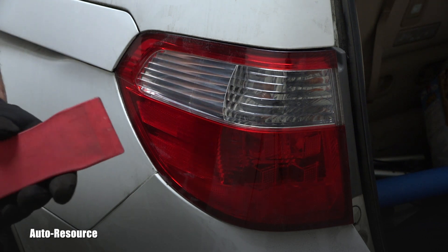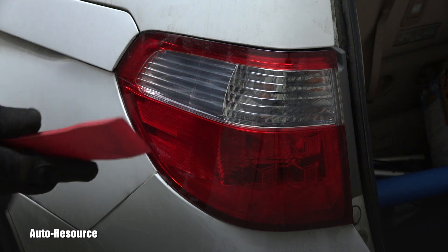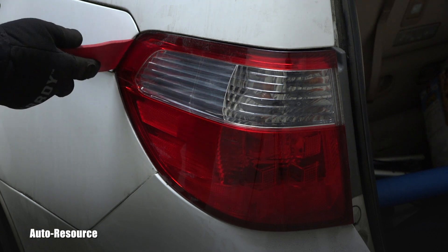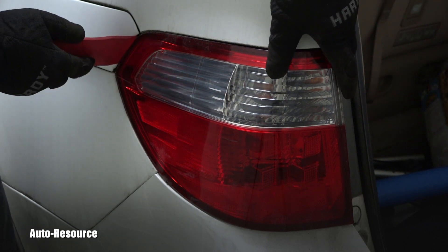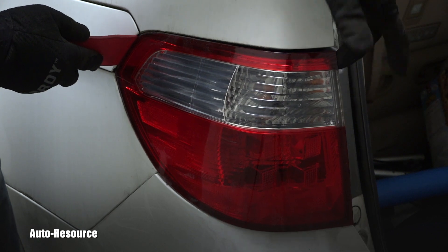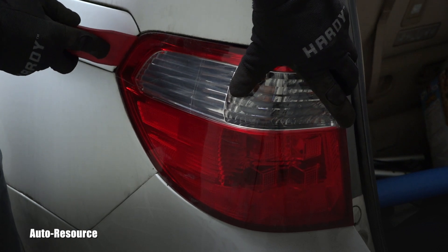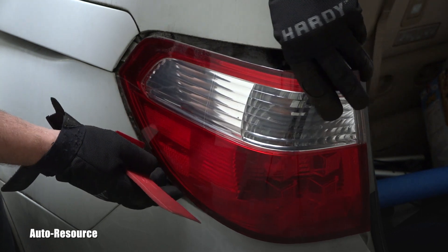Obviously you don't want to damage the paint on the vehicle. I'm using a really wide plastic tool which is special for working on tasks like this — it will not damage the paint on the car. I carefully insert it here where I have space, helping myself with the other hand, trying to move the assembly. Let's see if it will pop for me — boom, I caught it.